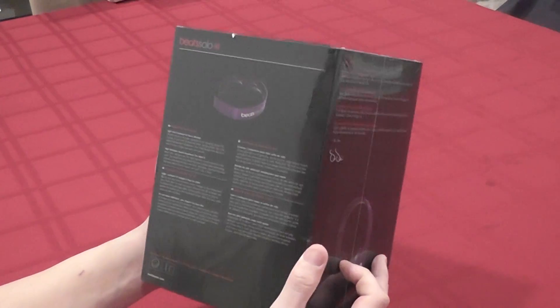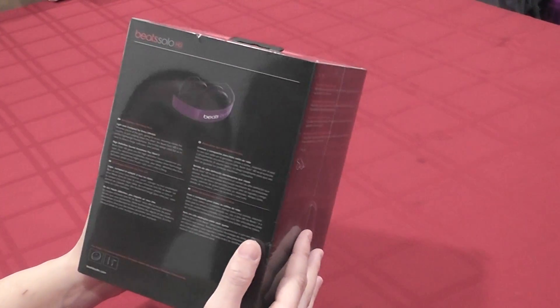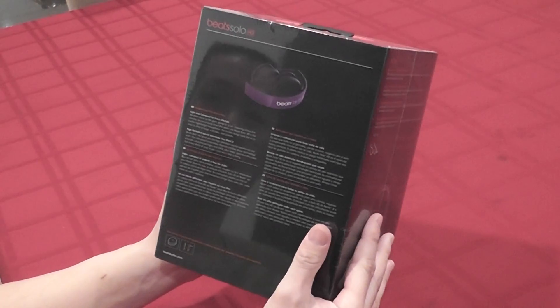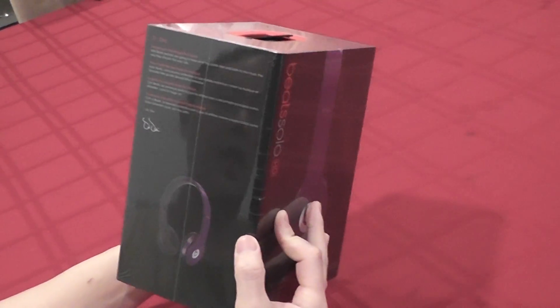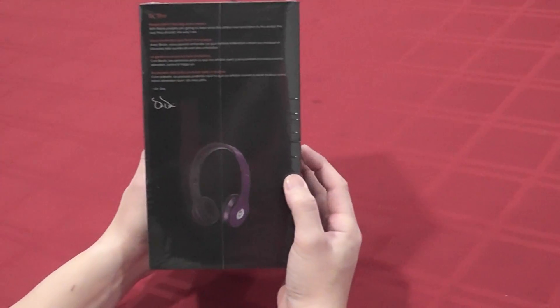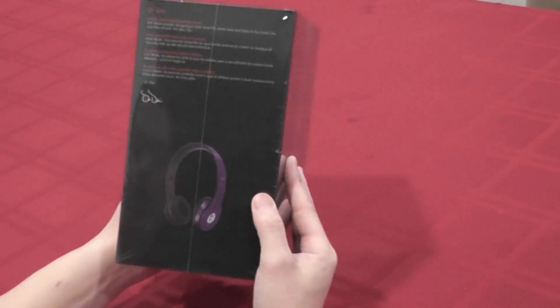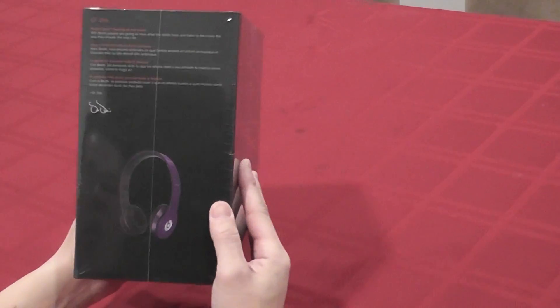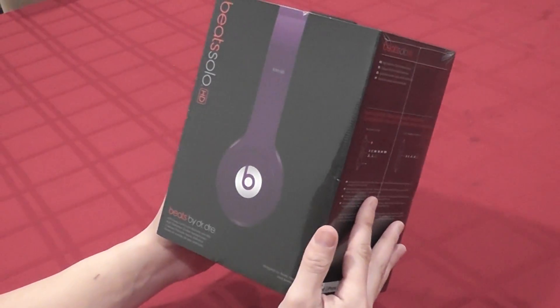Some things on the back — it says it is light and compact, so it is easier to travel with. It's not as big as the Beats by Dre studio, so this is the lighter version of it. There's a nice quote here from Dr. Dre, who's actually the maker of Beats. It's pretty cool — it's got his signature on it too. And this color I have is purple with black, which is a pretty cool color.